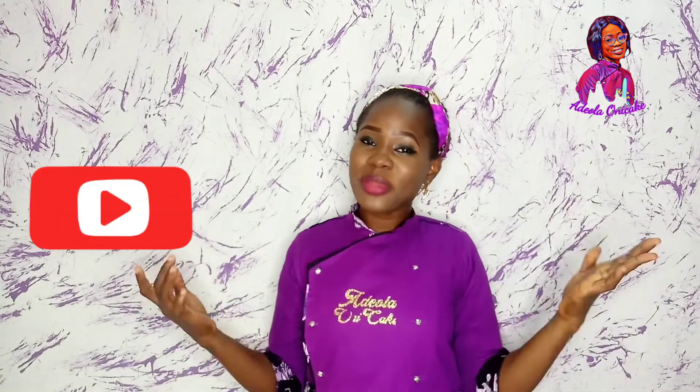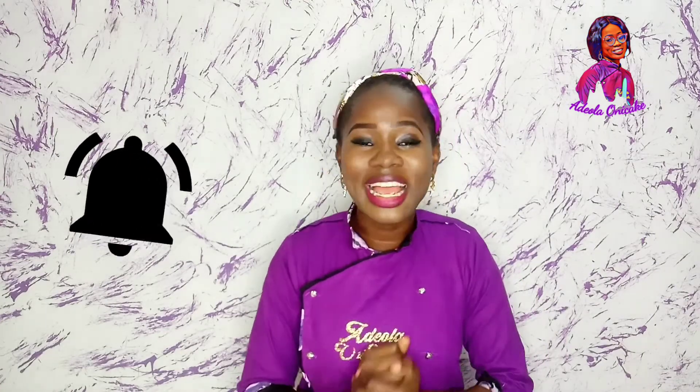So if you have not subscribed to my channel, I don't know what you're doing. Please hit the subscribe button so that you can be a part of the family. Tap the notification bell so that when the next video drops, you get to know quickly. I share new videos every week. If you enjoyed this tutorial, make sure to give me a thumbs up. Share with your friends, share with your colleagues. I look forward to seeing you in my next tutorial. I remain your girl, Adeola Onike. Bye.